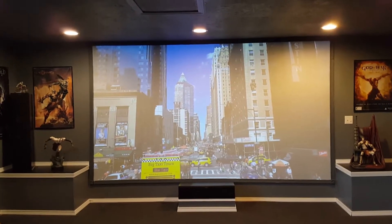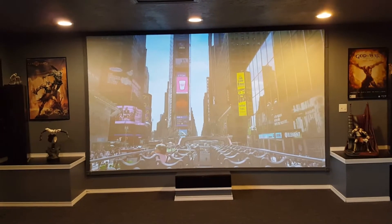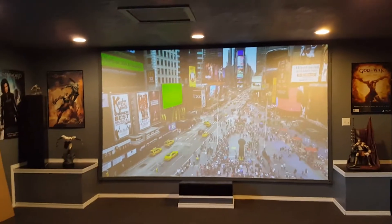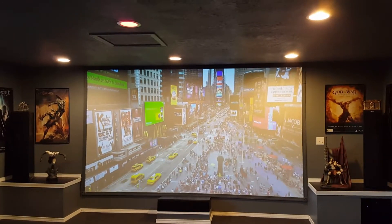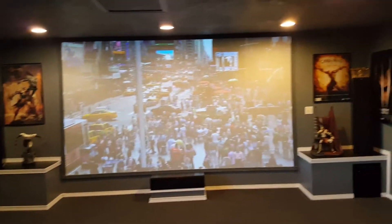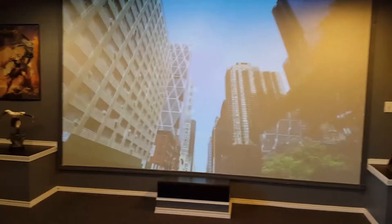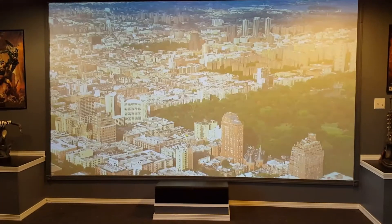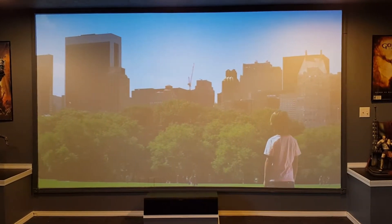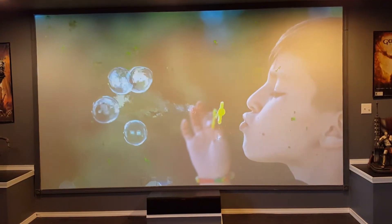What's going on everybody — doing another video with Crow's Hybrid in multiple lighting environments. This one is full lighting. You can see I've got my can lights on directly at my screen. Get a little closer here — looks pretty good. No anti-light rejection, you can still see the glare from the light, but it still looks really good.